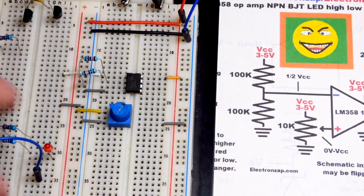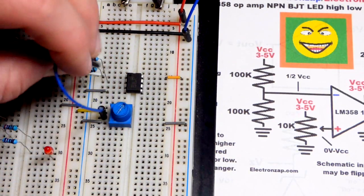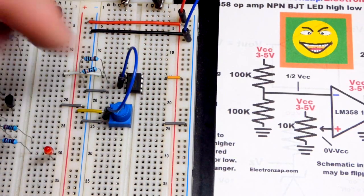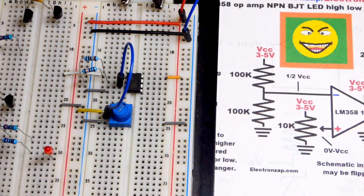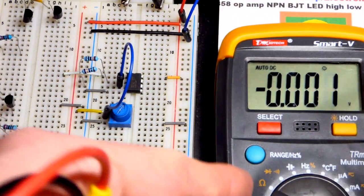We have half of the power supply voltage at the inverting input. Now we're going to grab the trim pot for our variable voltage to put to the non-inverting input. The output voltage follows whether the non-inverting input is higher or lower than the inverting input. When the trim pot has a higher voltage the output will be high; if lower, the output will be low.